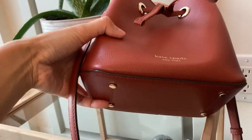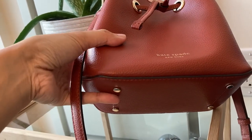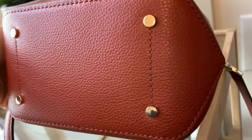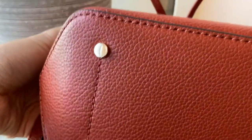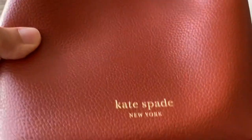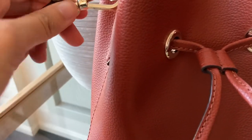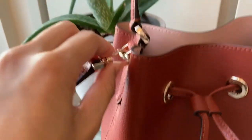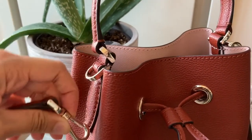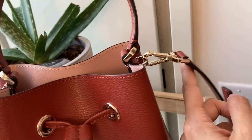On the bottom it has four feet and they're flat feet. All the stitching is done pretty nicely. All the hardware is gold. If you just want to wear the bag without the shoulder strap, you can remove that — this link will stay there — and you can remove the other side as well.